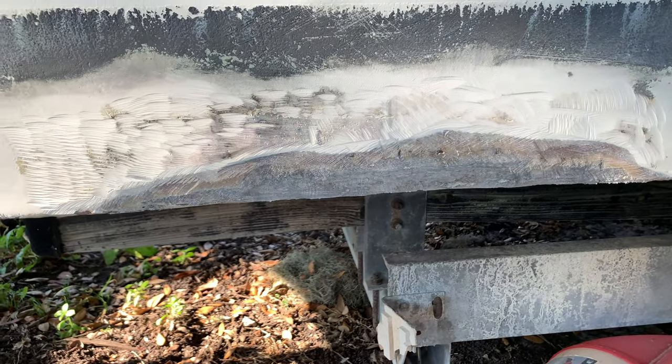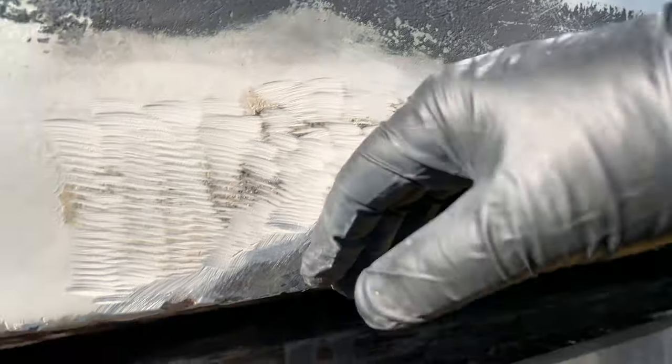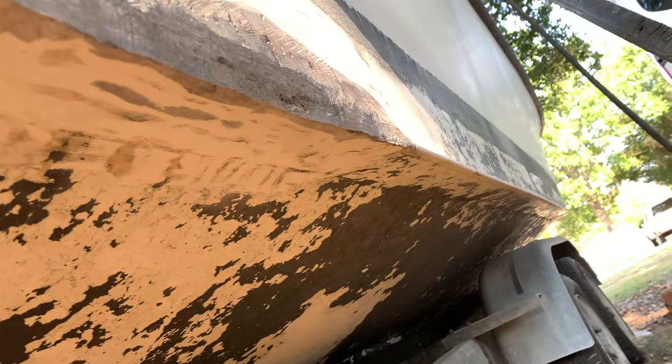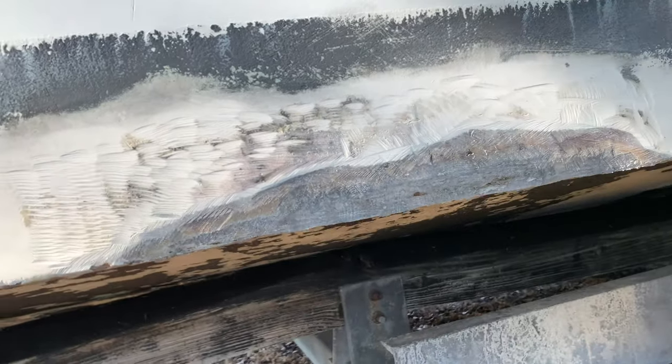Everywhere they tried to repair it, nothing stuck. So we sanded it down — actually ground it down with a grinder. Then after the grinder, we hit it with a sander, about 80 grit. Knocked all the high spots down and everything, and started getting ready for glass.